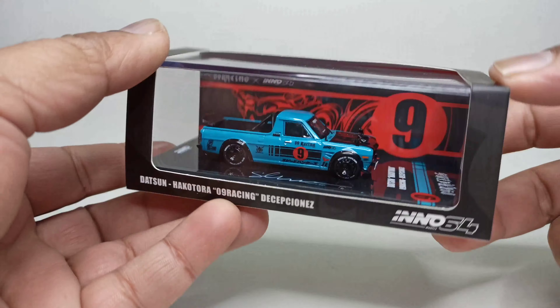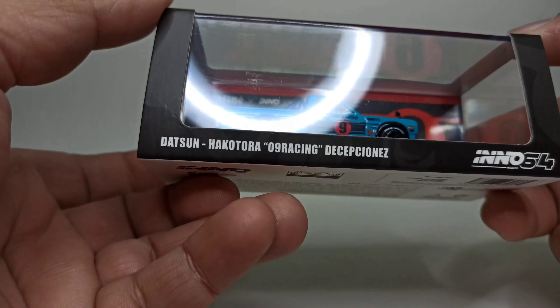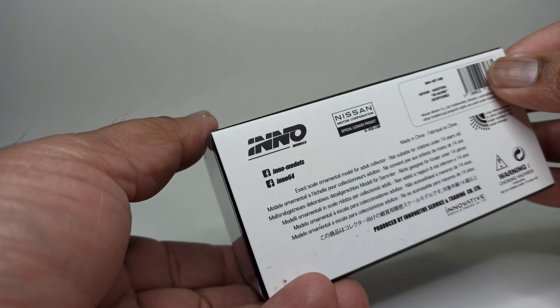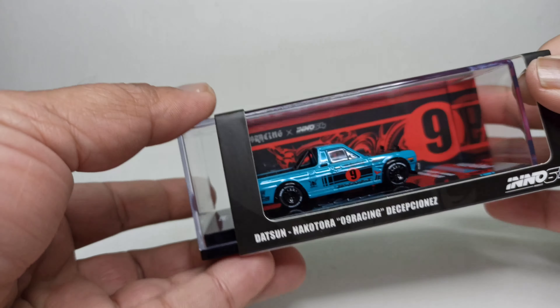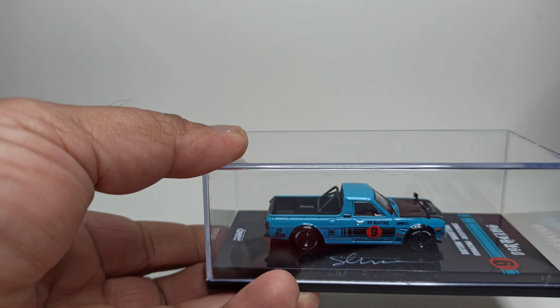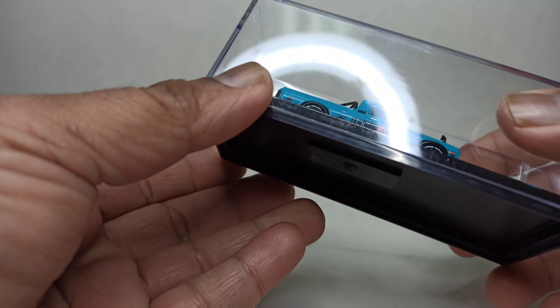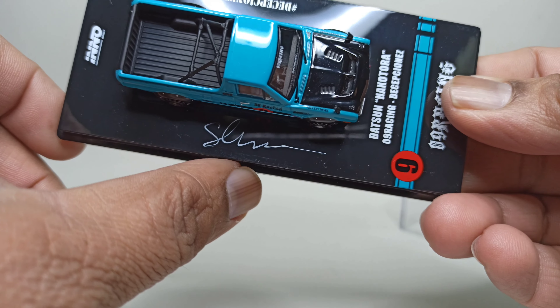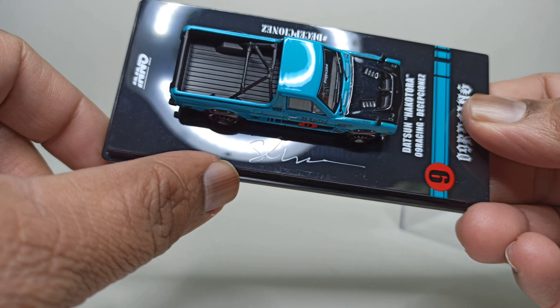There's actually a one-to-one in this build — it's made after Shingo's one-to-one Hakutora in the US. And this piece is actually signed by Shingo, as you can see there.